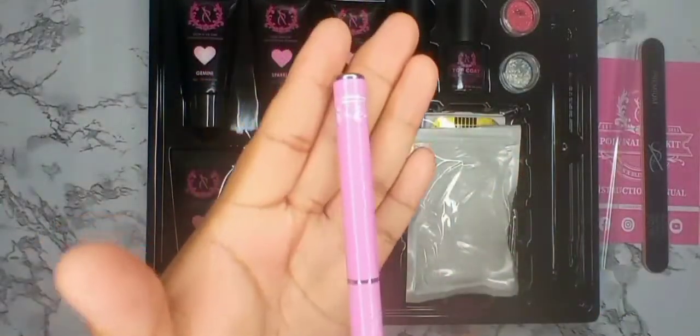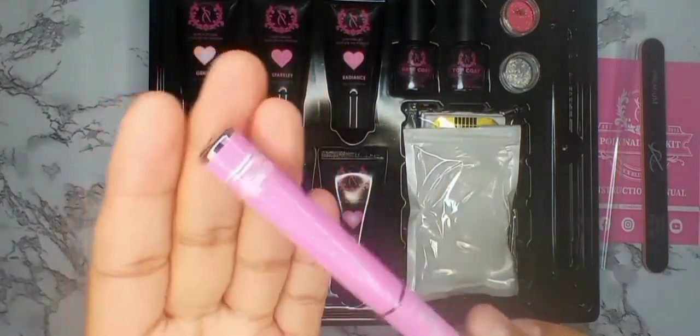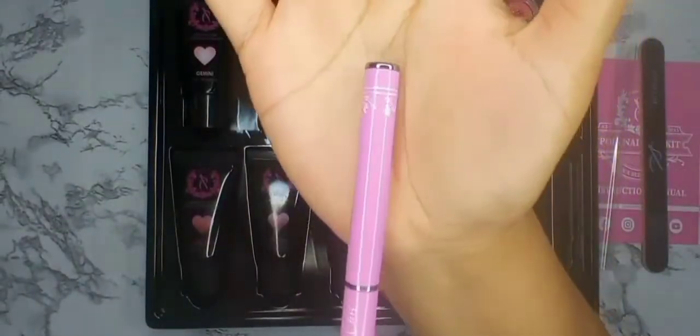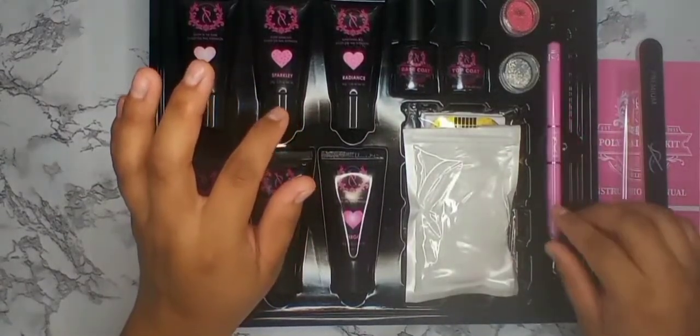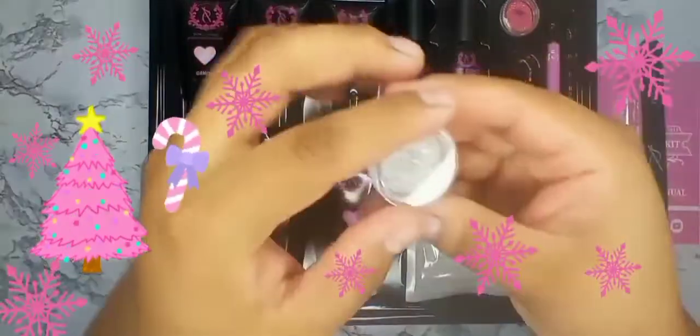This brush is a little different from other poly gel brushes — it has nice little embellishments on it that make it look really nice. On the Amazon description it says this kit is for someone who is in pinkaholic — so if you really love pink, this is the kit for you.